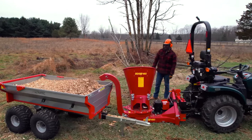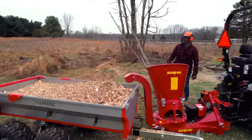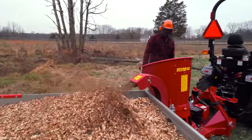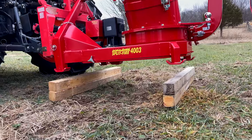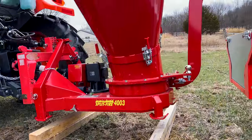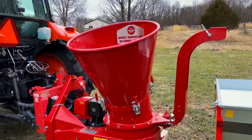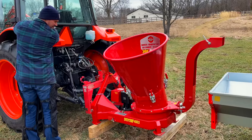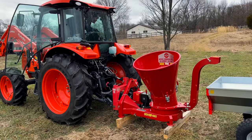One thing about my Kubota: it doesn't lower down to the ground quite far enough. No problem though — we just had a couple of pieces of wood that we blocked up on there. You want to have your chipper nice and stable and stationary on the ground. There's a lot of vibration going on, especially when you're putting wood through to get chipped up, so get it nice and sturdy and stable and you'll be good to go.